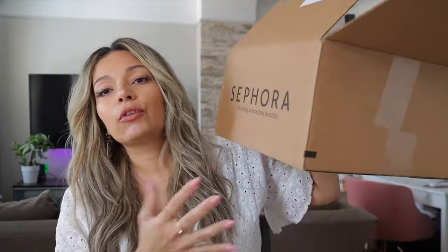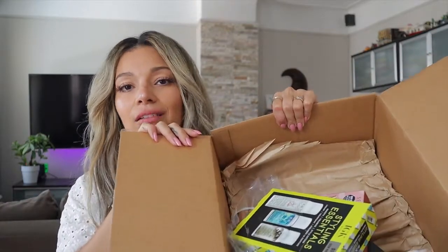I got this huge box in the mail, but I only ordered a few items. I don't understand why they send a huge box when there's only six items in there. What's the need for this humongous box? You get so happy when you see a huge box and then you open it and it's just like two items in there. Anyway, let's review the items that I got.